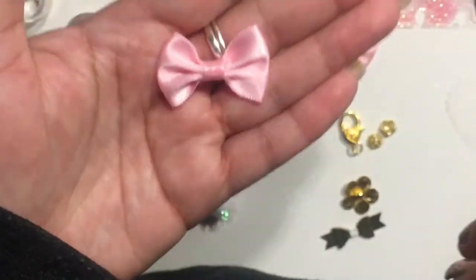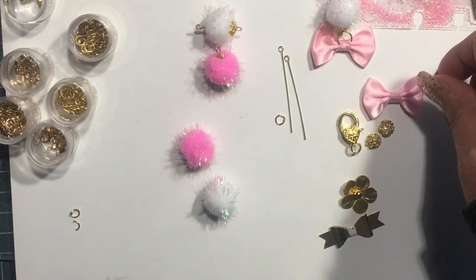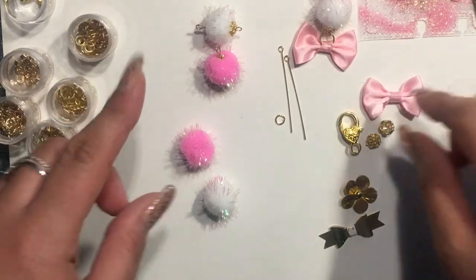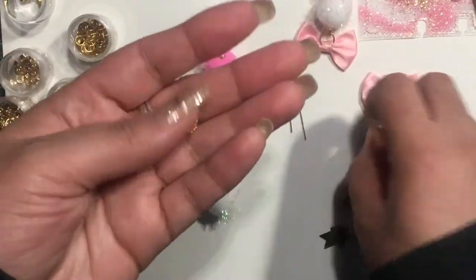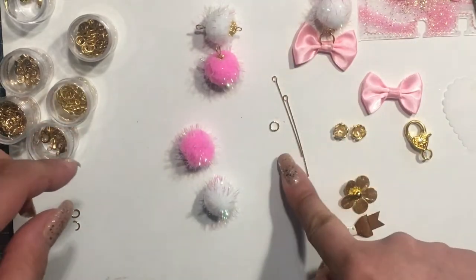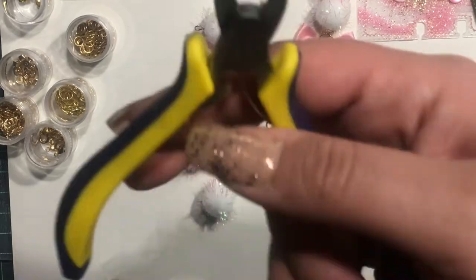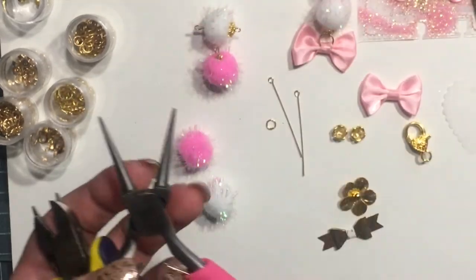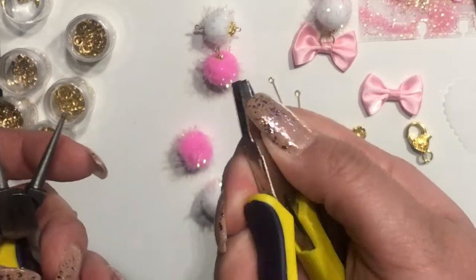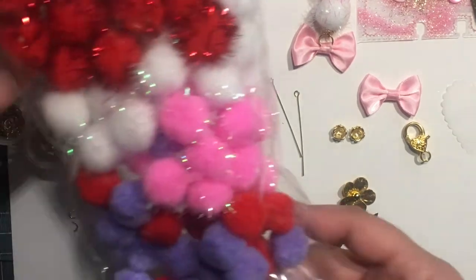The first thing I'm going to be using is this bow — some pink bows that I got from Aliexpress. And then these lobster clasps. The bead caps I got at Hobby Lobby — it's the metal gallery. And two-inch eye pins, one six-millimeter jump ring, side cutters, flat nose pliers, round nose pliers, and another set of flat nose pliers. And then pom-poms.